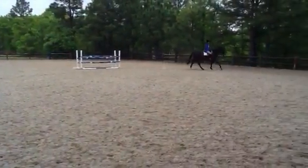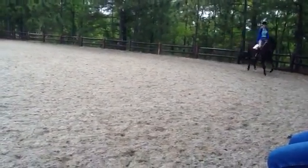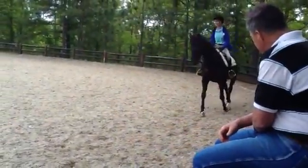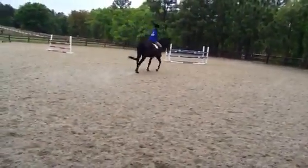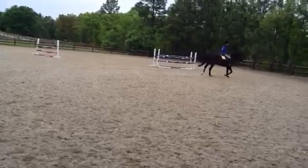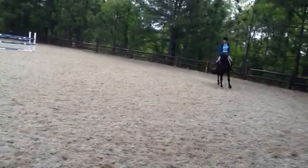Good, excellent — and then back into trot. Excellent, really, really good. Just shuffle him and try to bring his neck down a little. Really good, excellent — then go ahead and let him walk, we'll give him a little break.